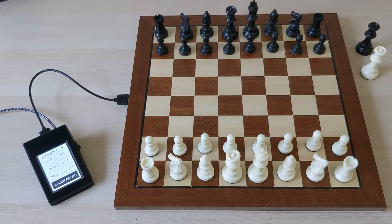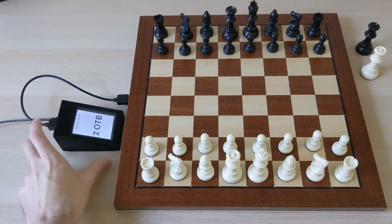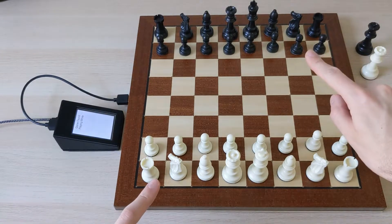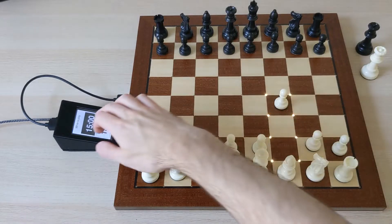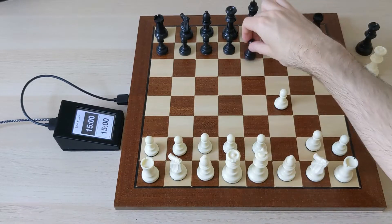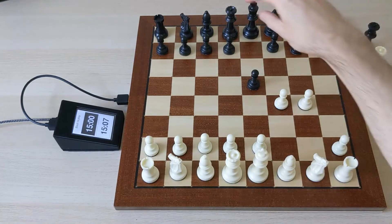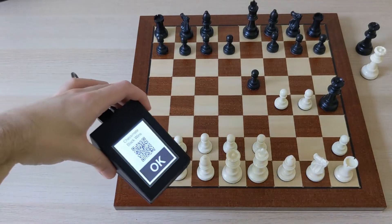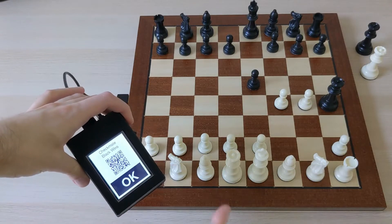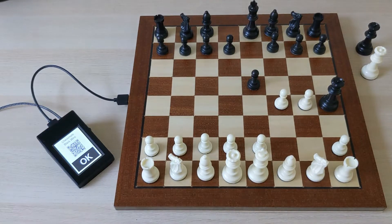And finally I can use this board to play over the board with somebody else. So if I go in the over-the-board menu, you can select the time settings we want and hit start. This creates a game on Lichess between two separate accounts, but the moves for both accounts come from the board. So as I play my move and confirm, my opponent plays their moves and confirms. All these moves are sent to the Lichess server. And then once the game ends — in this case in a checkmate — the screen shows a QR code that links to the game recorded on Lichess, so we can both scan it with our phones and look at the moves and analyze the game together.